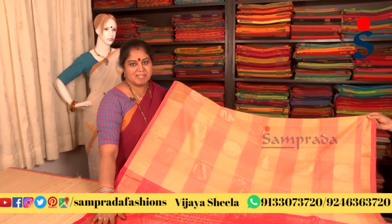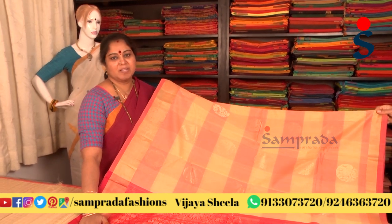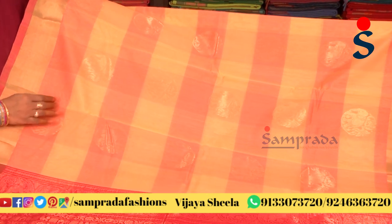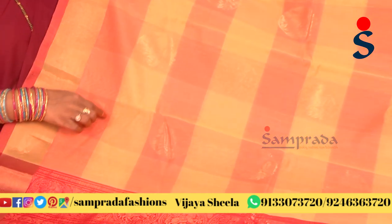Light colors — cream color combination — with elephant motifs and round circular motifs.